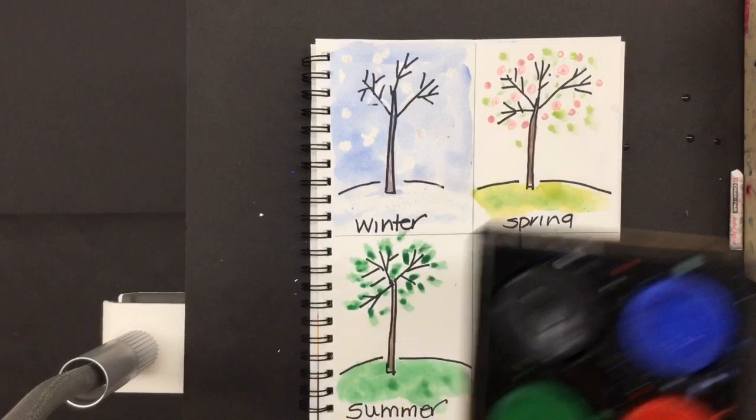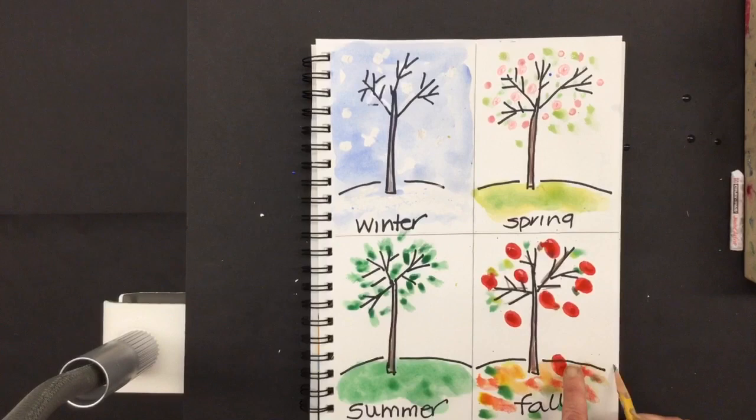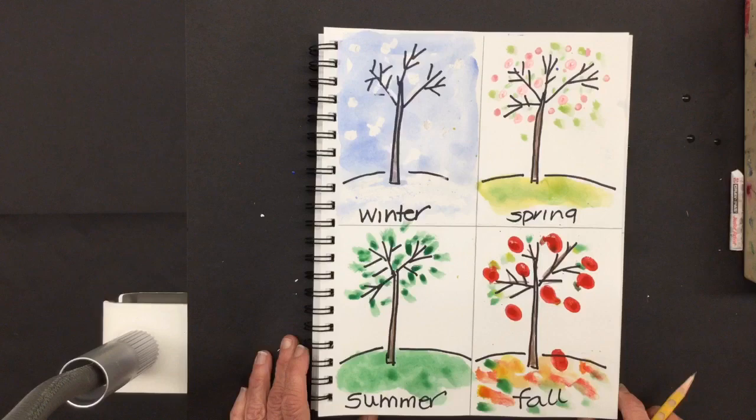When you're all done, put away your art supplies. Put your name on your work, maybe right there. Would you go to add response and take a picture of your work to send to me? I can't wait to see it.